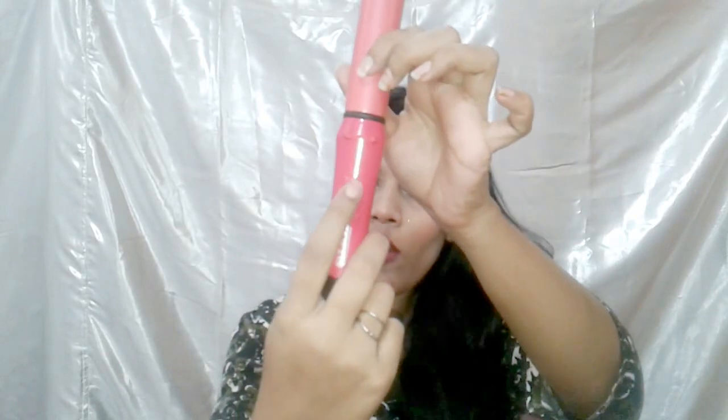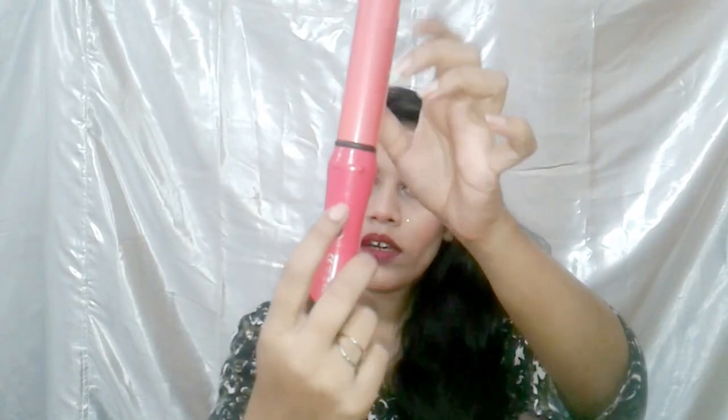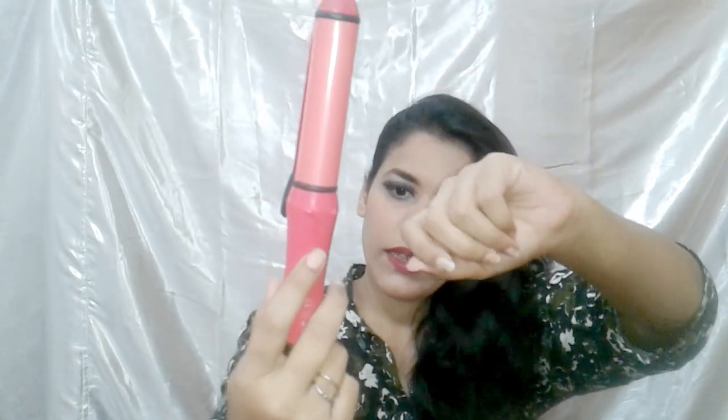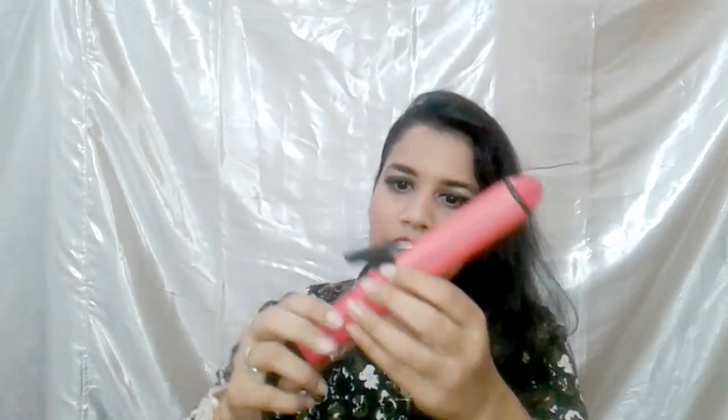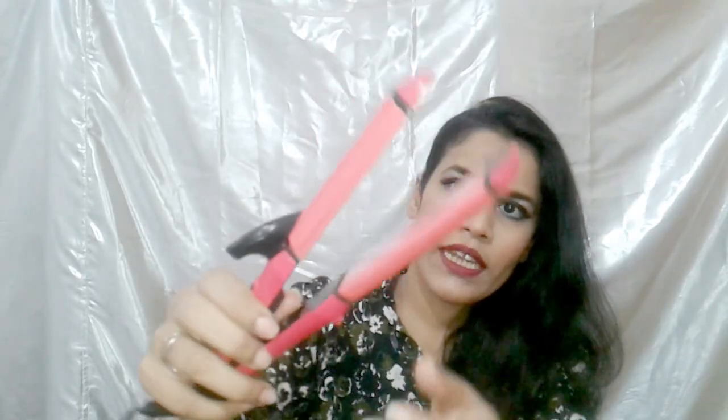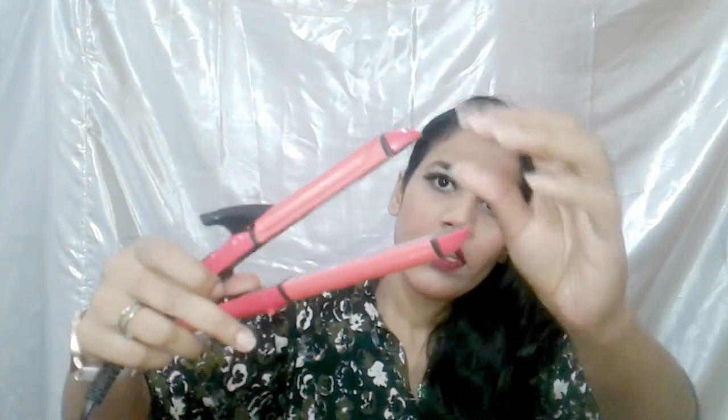It has an on-off button. I am going to open the wire — this is a lock for the straightener. This is a long wire. This is the center of the hair conditioner plate — this is the straightener.